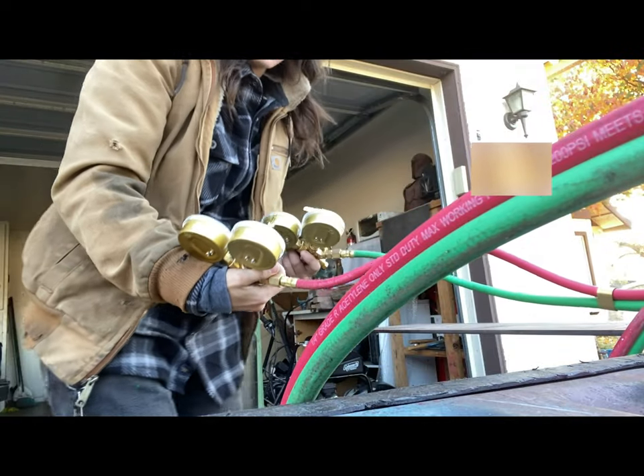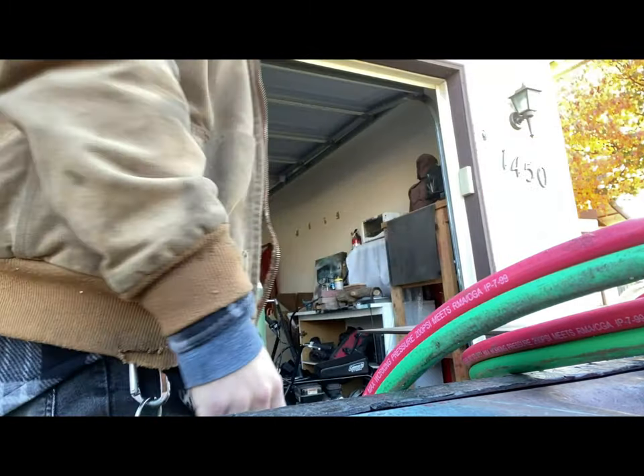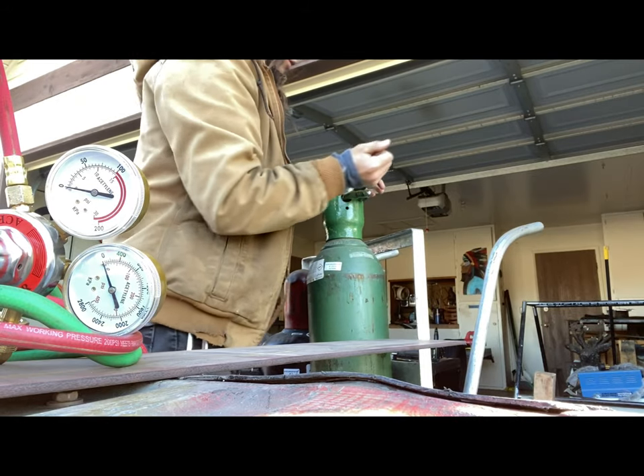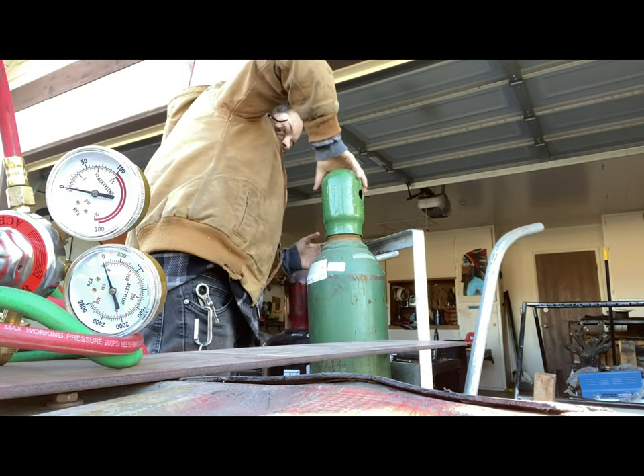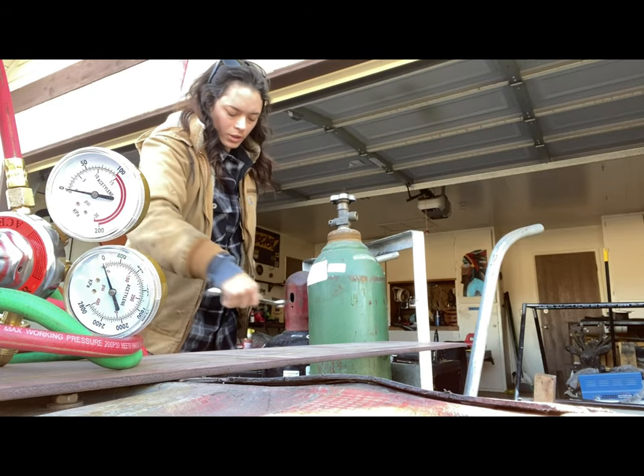You've got your acetylene and your oxygen. I'm just going to hook these up real quick — I'm going to travel with the caps on. Get me a wrench. There we go.